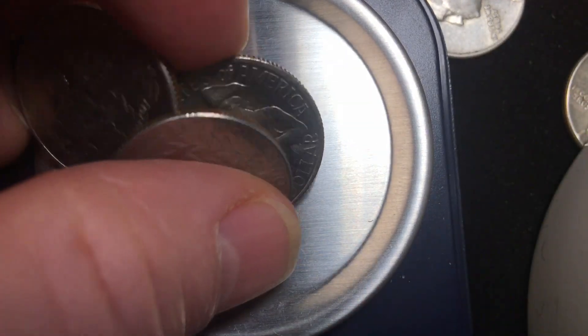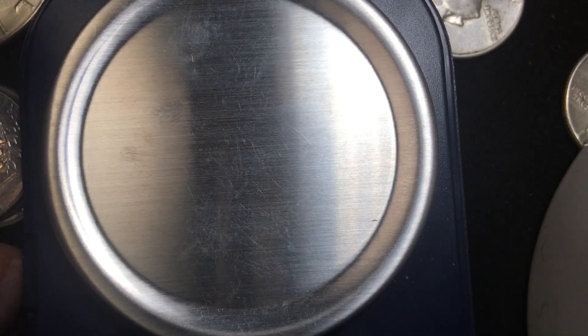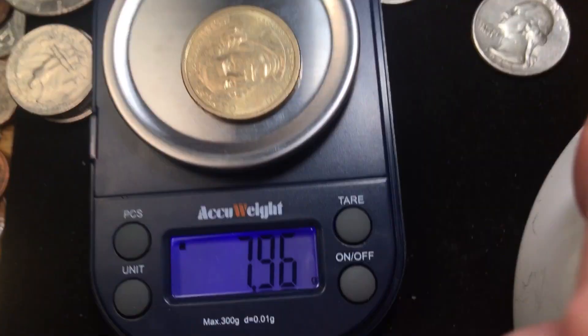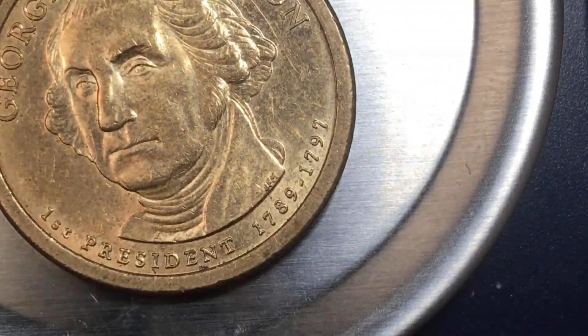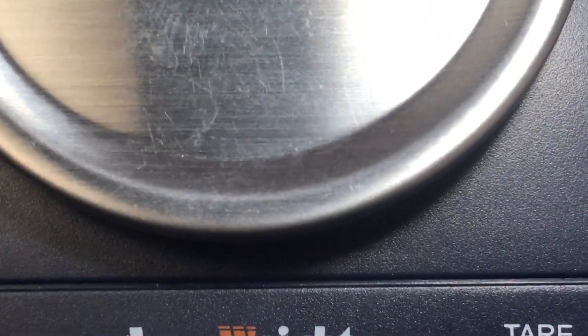When we put all four of them on there, we see 22.8 grams for four quarters. So what does a George Washington dollar weigh? It comes in at 7.96 grams. The new dollar coins don't weigh much more than a single quarter — the George Washington dollar weighs 7.95 grams, and the quarter itself weighs 5.71 grams.